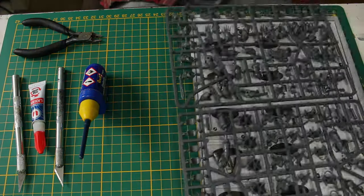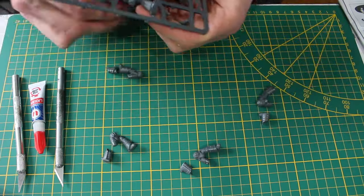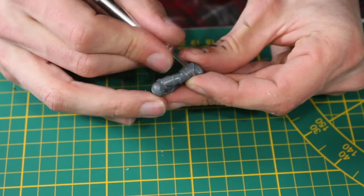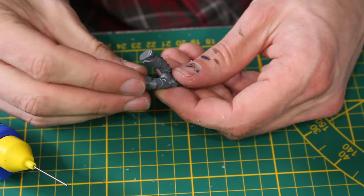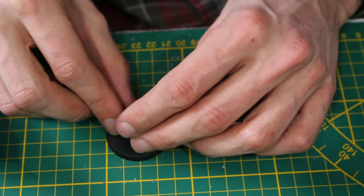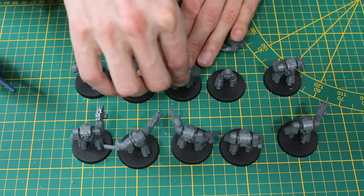First things first, I'm going to build the entire army in one go. To be the most efficient possible, I work in tiny groups — meaning I will do all of the tactical marines together, followed by all the terminators together, then the walkers and the tanks. In this process, it is very important if you want a beautiful army to not forget to clean the mold lines.